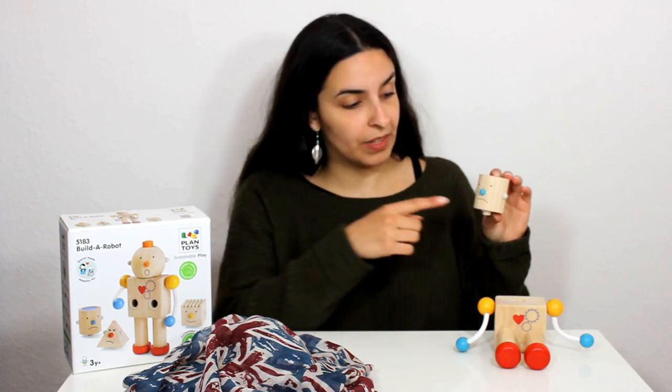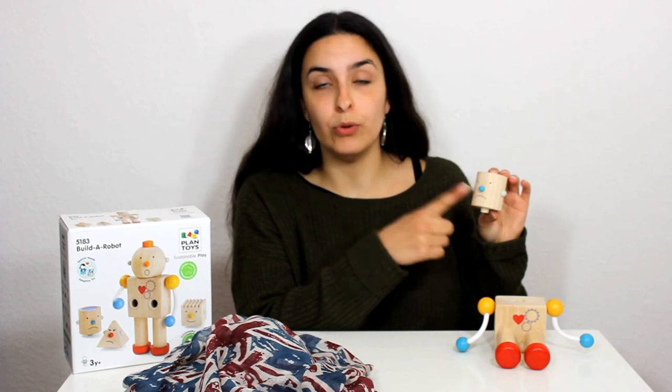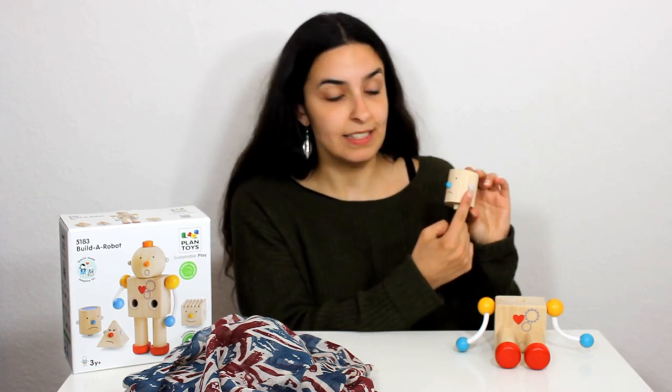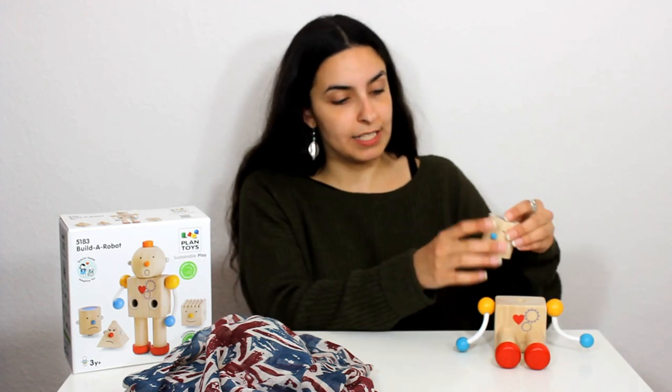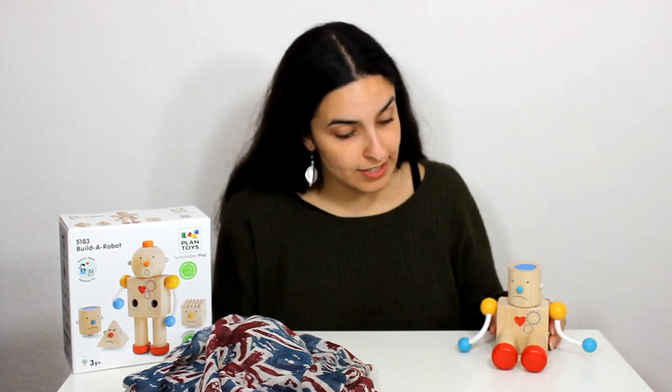It's sad. Oh dear. This sad robot's head has got a blue nose, two ears, two eyes and a mouth which looks very sad. Let's put the sad head onto the robot. There we go. We have one sad robot.